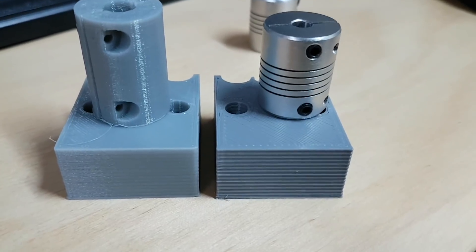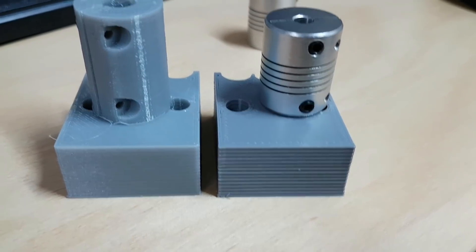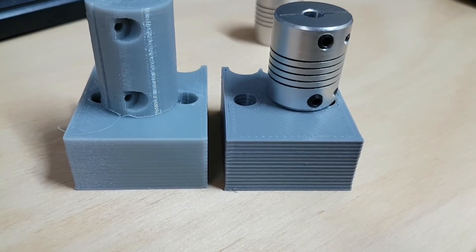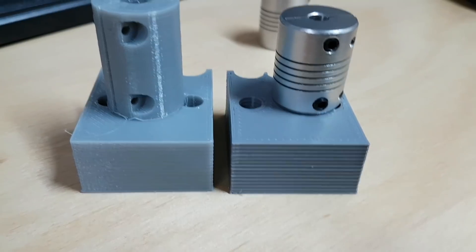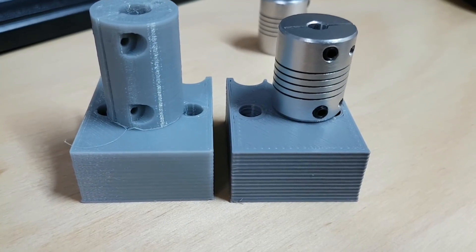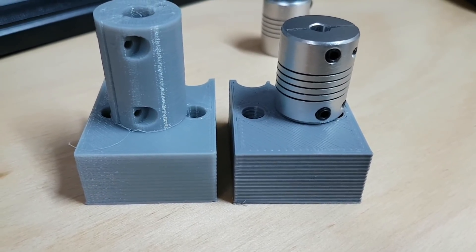About two-thirds of my trouble was in fact, because it would not go away regardless of my choices, about two-thirds of it was in fact a wobble in the z-axis screw on the left hand side of my i3.